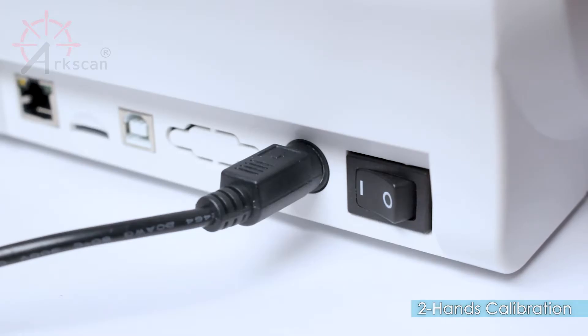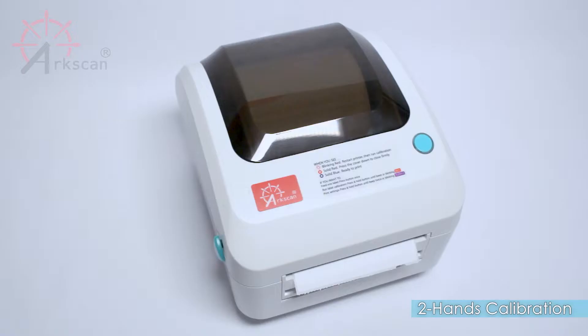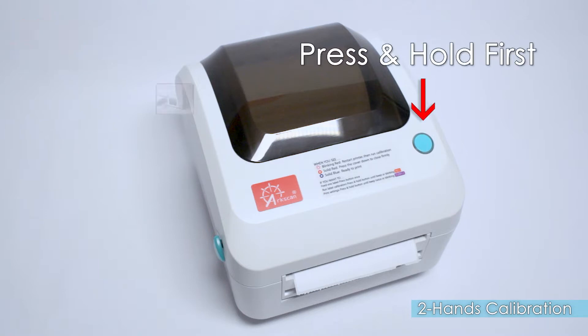First, power off the printer by pushing down on the right side of the power switch. Then, press and hold the green button on top of the printer.